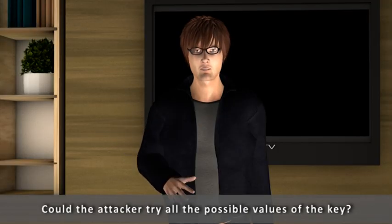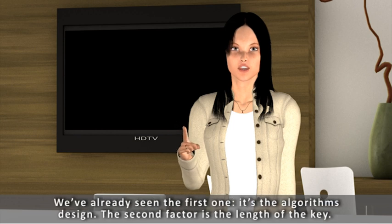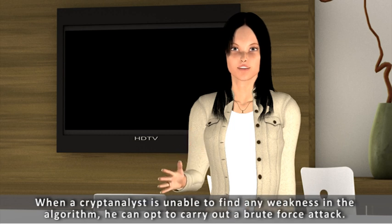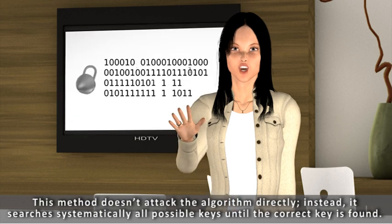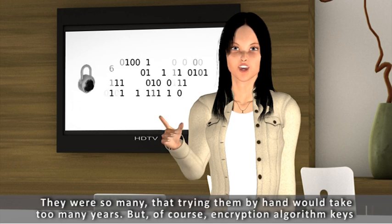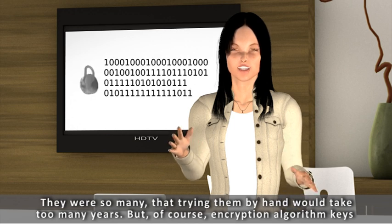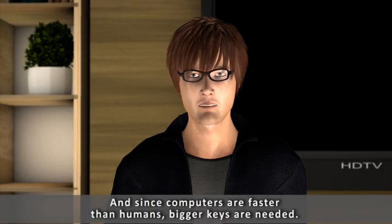Could the attacker try all the possible values of the key? The security of an algorithm depends on two factors: we've already seen the first one — the algorithm's design. The second factor is the length of the key. When a cryptanalyst is unable to find any weakness in the algorithm, he can opt to carry out a brute force attack. This method doesn't attack the algorithm directly; instead, it searches systematically all possible keys until the correct key is found. Remember the 8-digit lock with 100 million possible combinations? Trying them by hand would take too many years, but of course encryption algorithm keys aren't searched manually — like with the combination lock, the work is done by a computer.